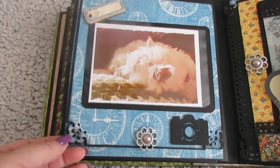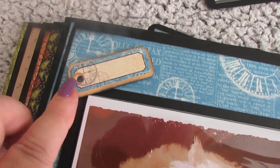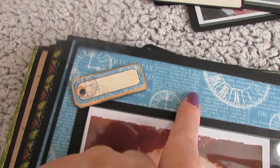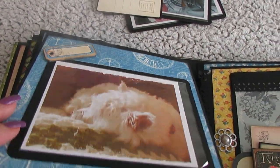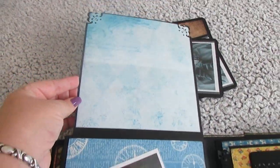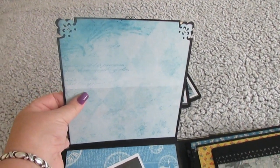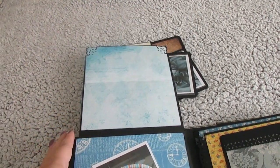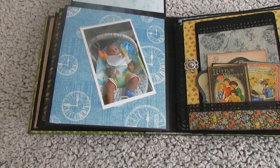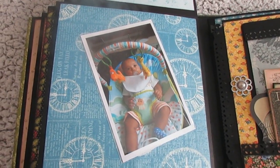And that little piece of ephemera is off a different Graphic 45 set — this is a different Graphic 45 as well, but I can't remember the name of it now. Open it up and then you've got a big page up there where you can add journaling, you can write on it, you can stick pictures on it — anything you want. And over this side you get the whole photo page there.